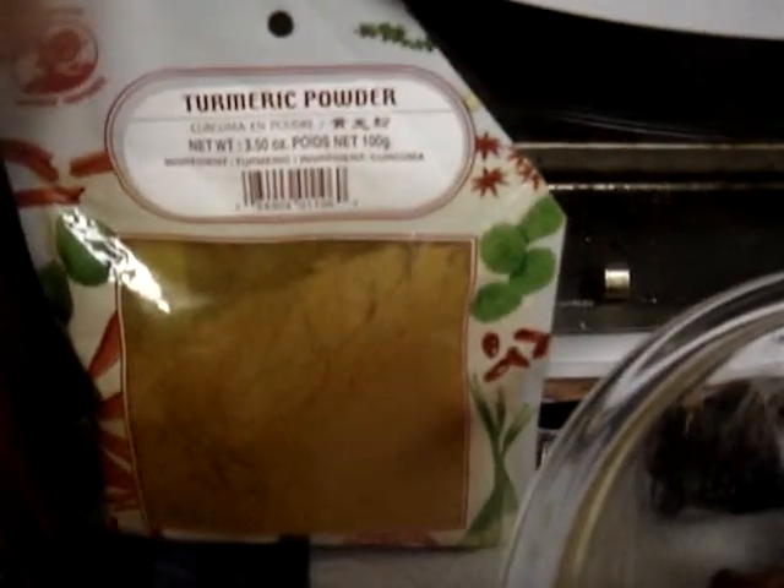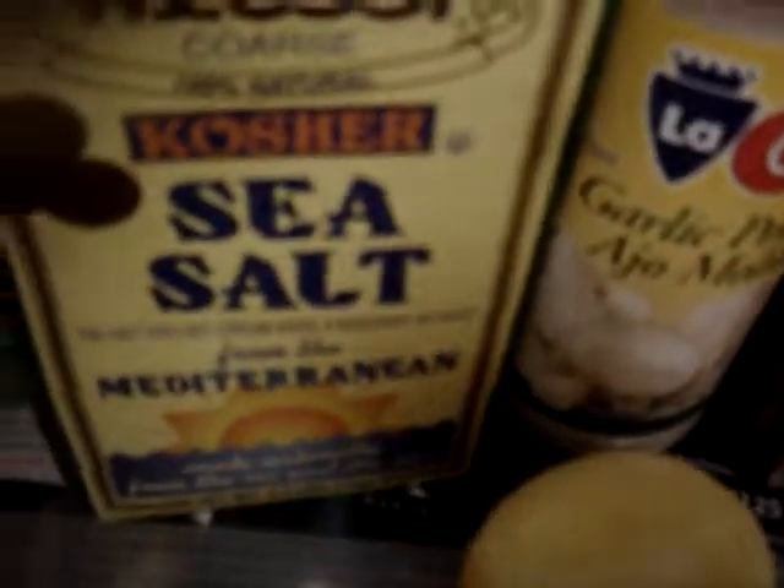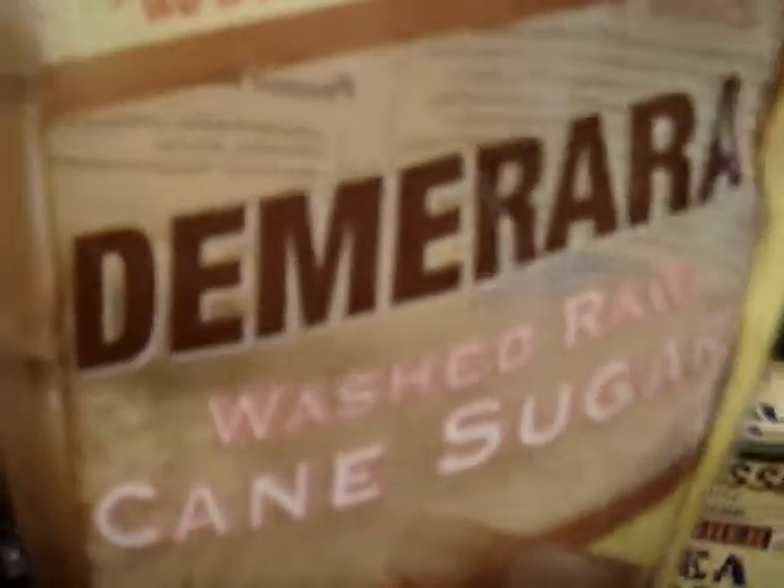I seasoned it with turmeric powder or yellow ginger powder, with paprika, garlic powder, sea salt, and brown sugar. Ito yung ginagamit kong sugar — healthy daw ito compared to white sugar. Tapos, sinamahan ko siya ng lemon zest, isang buong lemon na zest ko.